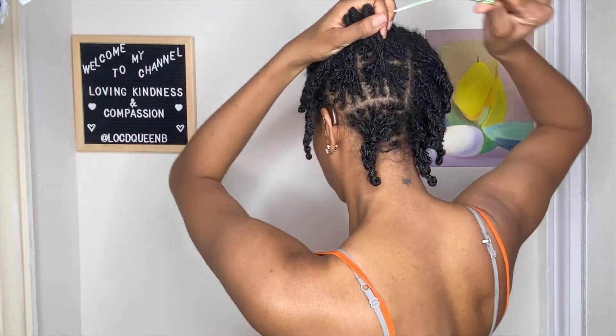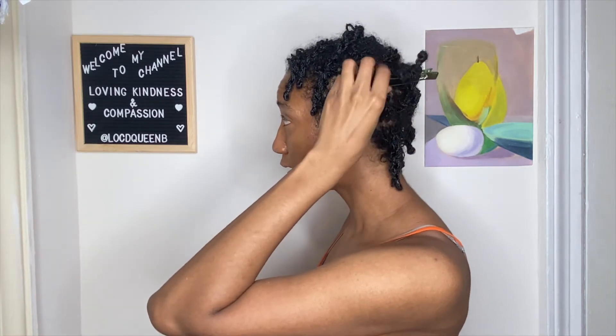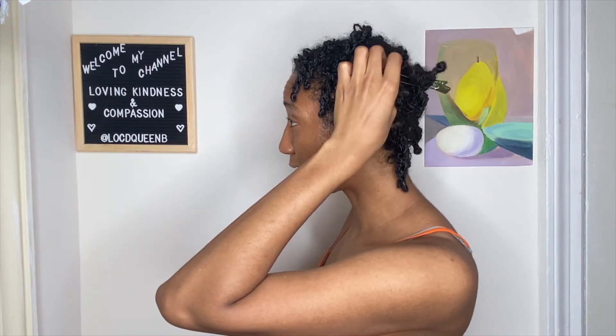Prior to getting these alligator clips, I was using basic regular duck clips. I have one right here which is very slick, and the problem is that it slides out of my hair not too long after I secure and pin my hair. You can see the issue — it doesn't close all the way, it's still pretty open, which is not what we want because it's eventually going to slide right out. Also, my hair isn't as tightly secured.